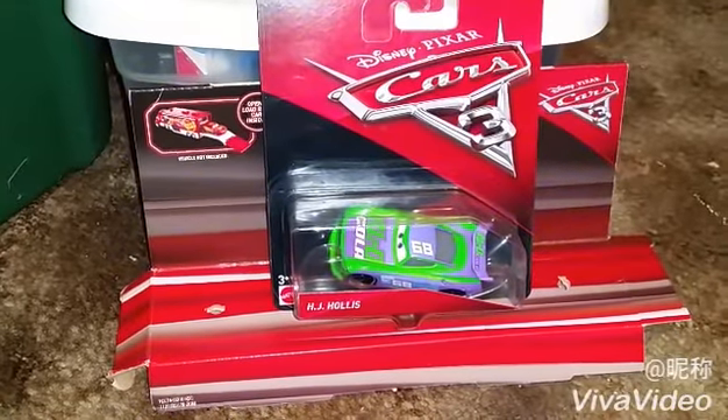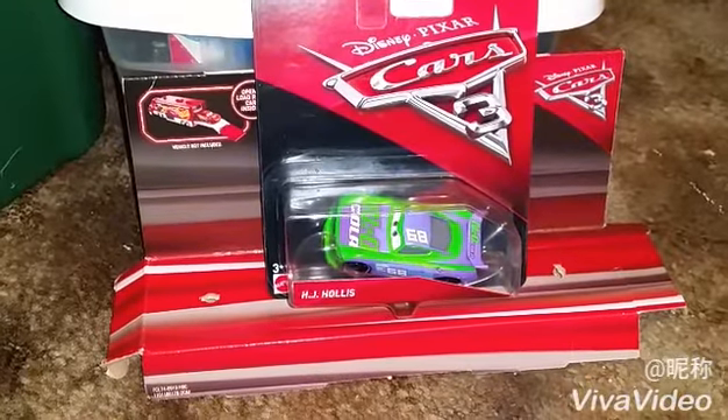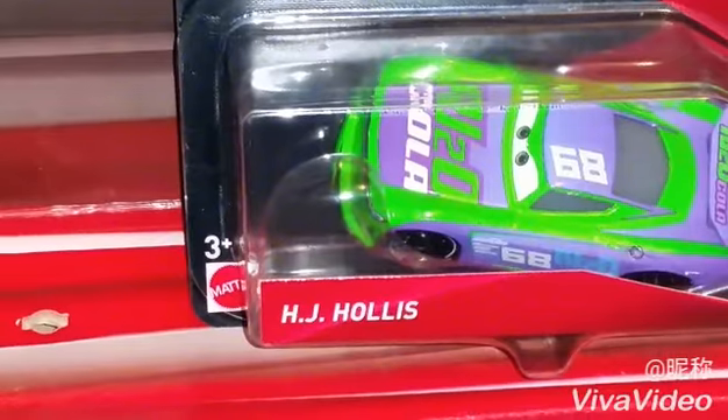Hello YouTubers and all Disney Pixar fans, and welcome to another Cars 3 Diecast review. Today I'm going to show you H.J. Hollis from Disney Pixar Cars 3.